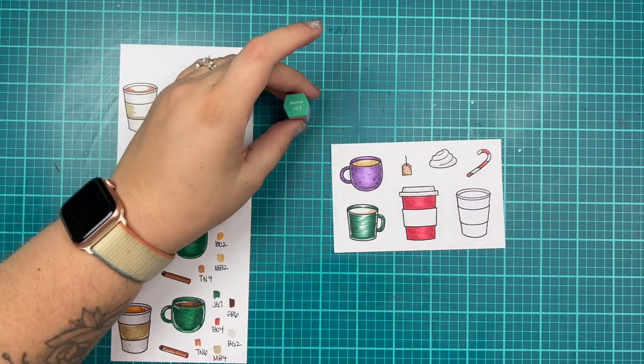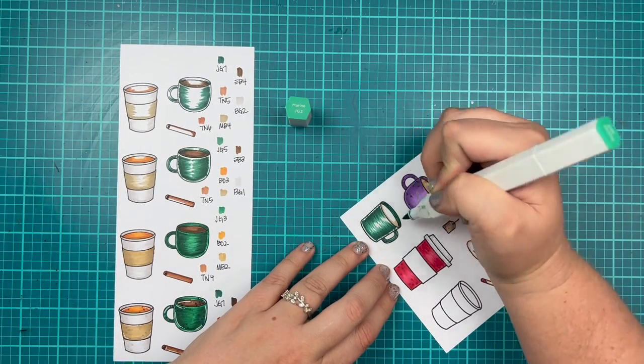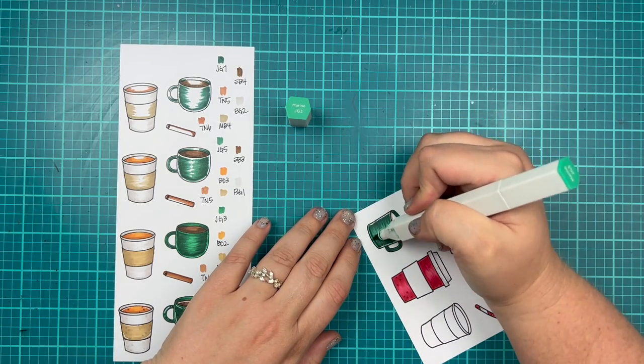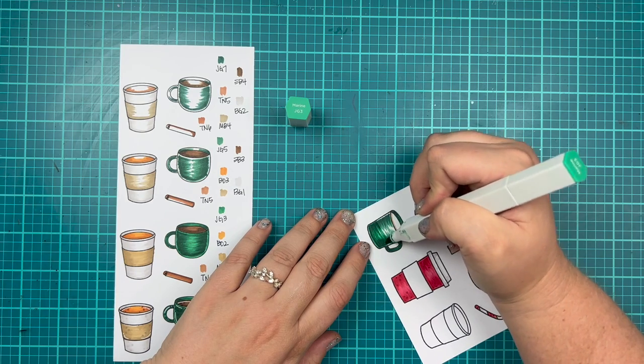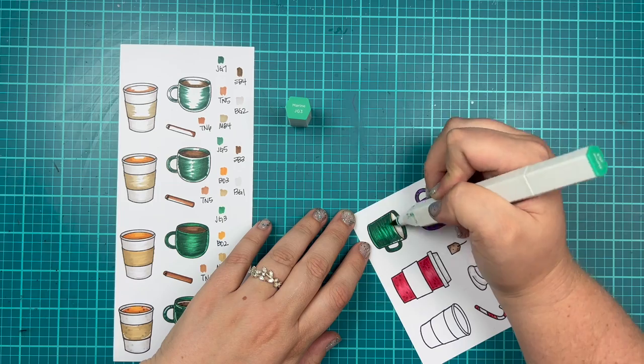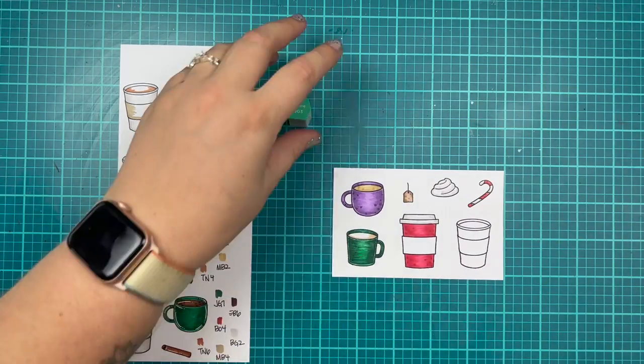I thought having a Christmas hot chocolate, peppermint mocha mug would be really pretty, so I wanted to share some colors you could use to create this for yourself. When I'm done coloring in the mug, I will color in with a darker brown. For the drink inside, I'm using EB4 and EB3, wanting to create a hot cocoa or peppermint mocha look.